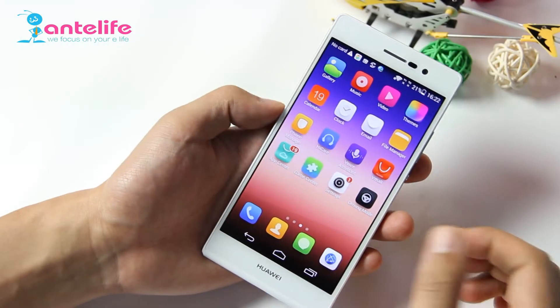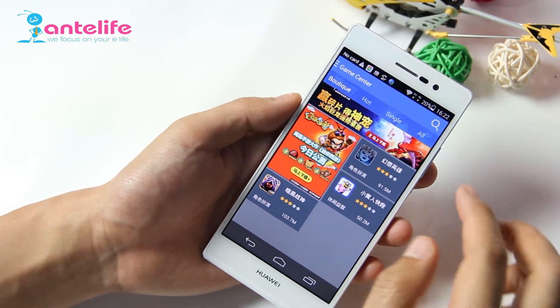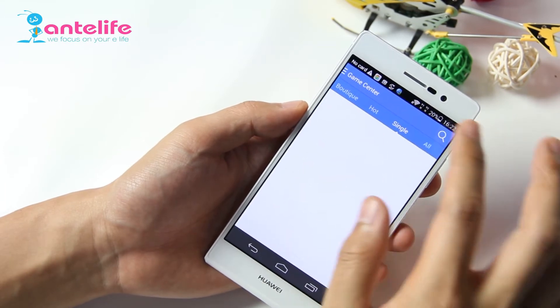Emotion UI also has a built-in game center. Here you can download games, including hot games and single-player games.